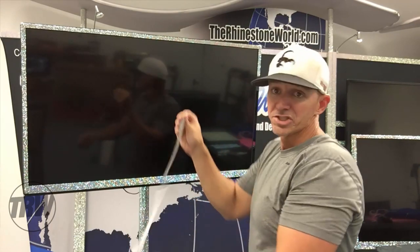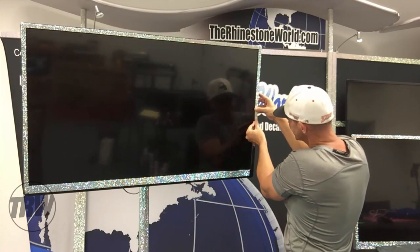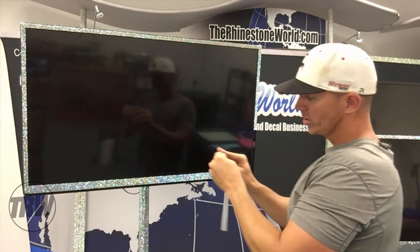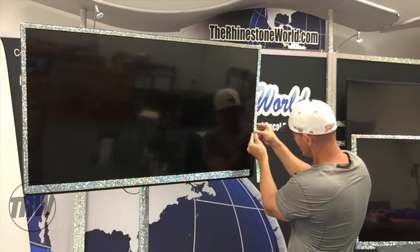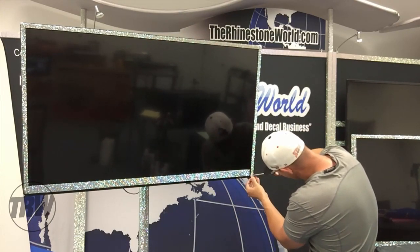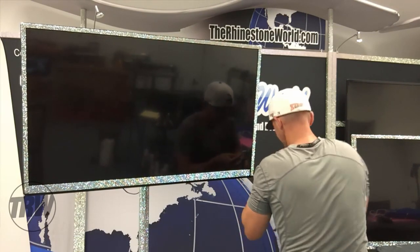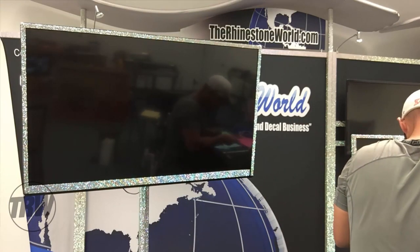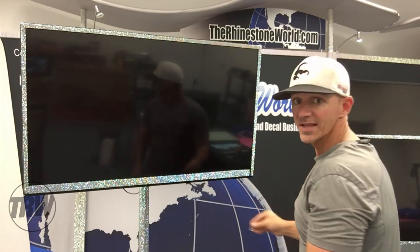Even if you don't have a business you can just order these sheets on our website at therhinestoneworld.com and bling out any TV or anything you want. To do this entire project we're probably looking at about 10 minutes if you have the sheets pre-created. Coming down along the edge here, I got a little area I'm going to trim off. That makes it very easy - just trim that off right there. Now I have a couple rows of stones I just need to fit into this last little area. I'm measuring out the rows - about three rows wide. That looks great, and I'll just fill in that last little spot right here.